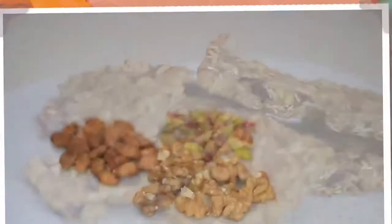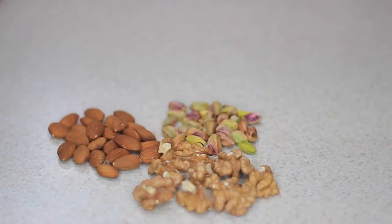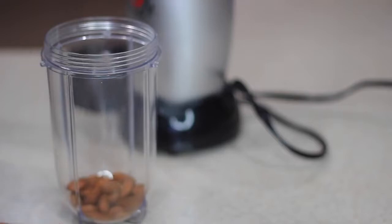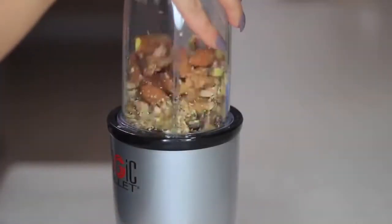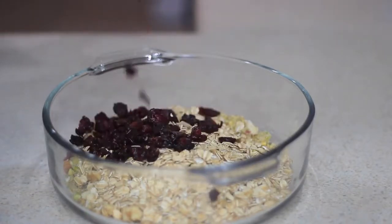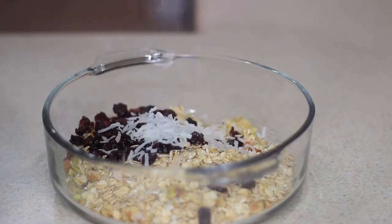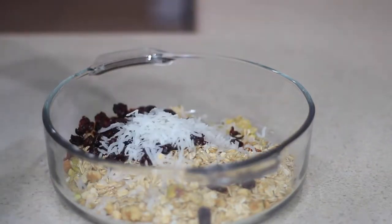Next I'm making these easy no-bake protein and energy bars — perfect for post-workout or a quick snack on the go. You can add anything you want. I'm gonna add some walnuts, almonds, and pistachios, then put them in my little blender — but don't leave them in too long like I did. I also added one cup of oatmeal, some dried cranberries — you can add raisins or any other dried fruit — some shredded coconut, and some chia seeds, and mix everything together.